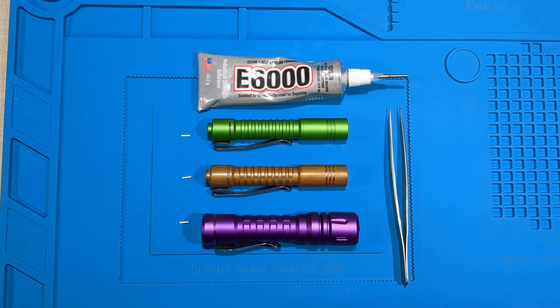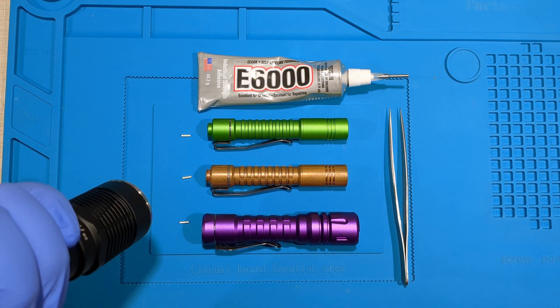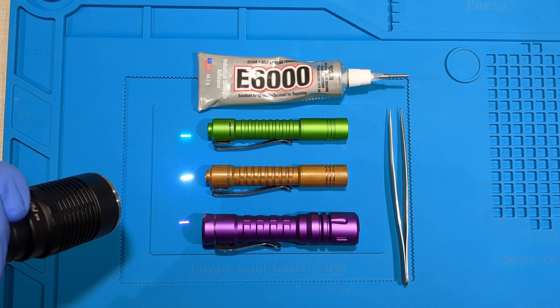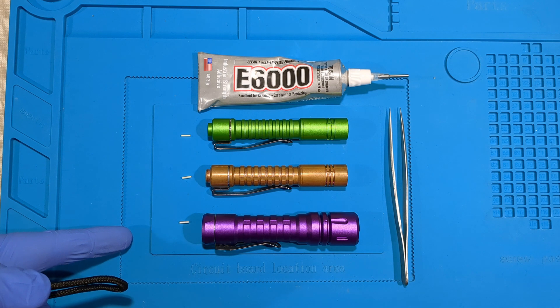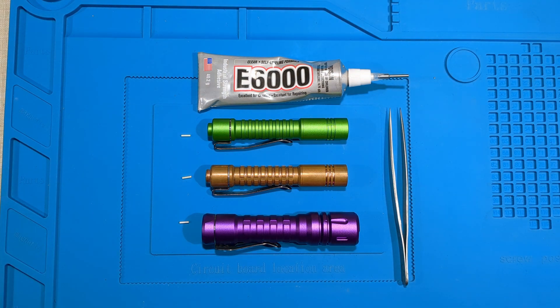Today I'm going to install some tritium vials into these Raylight torches. The tritium vials are on the left here. Big thanks to Michael Window for sending through the vials to me — I think they're originally from Mixglobe, but they're completely out of stock.